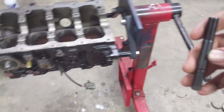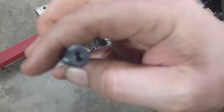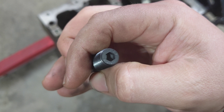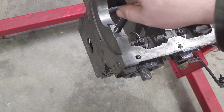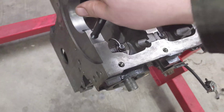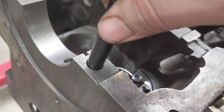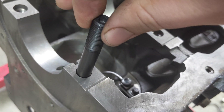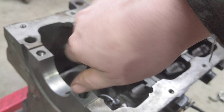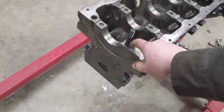Now I can go ahead and take these studs and put them in. They have a hex driver on the top but you really should never need that because they should just go in nice and clean and easy. Here they go down and you'll hear a nice easy bottom — there's the bottom. You just want to barely tighten against that, because any torque you put on it will make it easier to rip these threads out.